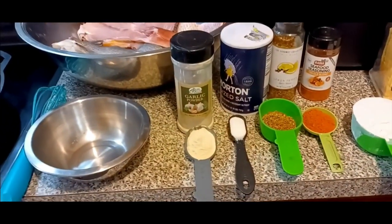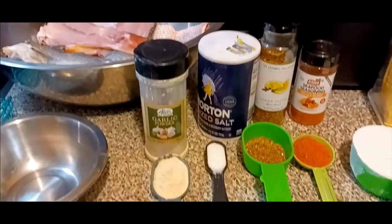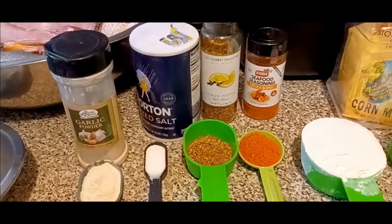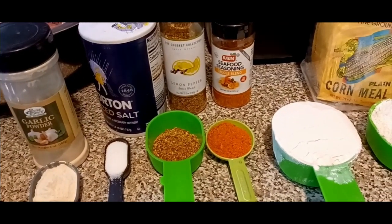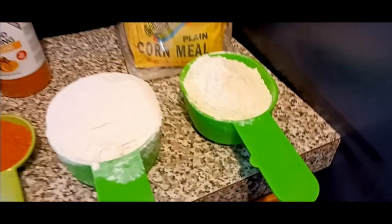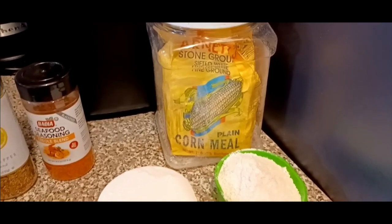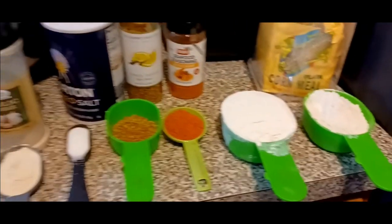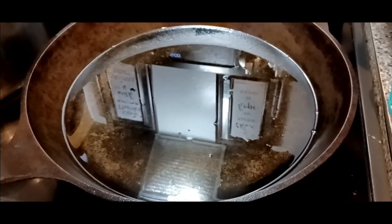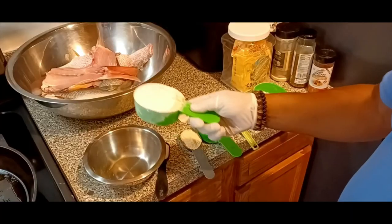Here come the ingredients, fam. This is what you're going to need. I'll make my own fish batter. We're going to need some garlic powder, some salt, some lemon pepper seasoning, some seafood seasoning, one full cup of all-purpose flour, and about three tablespoons of cornmeal — I'm not going to use the entire thing, just about three tablespoons of cornmeal.